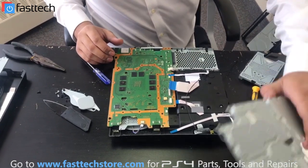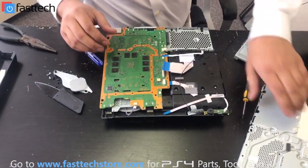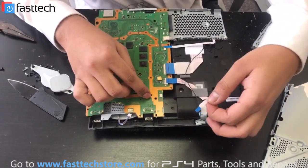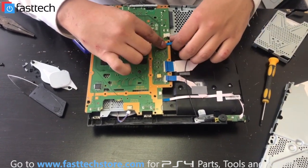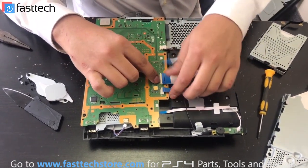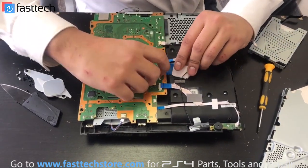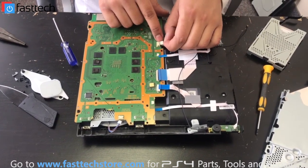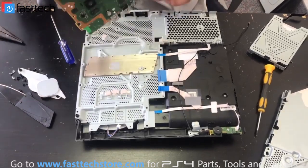So we took the back plate off. What you're going to do is remove all the cables that connect to the motherboard — one of them is for the power I/O board, and these three are for the disc drive. Two of these you can just pull them out; this one has a clip which you lift and pull out. And then there's going to be a cable here that connects to the power supply — I'm going to remove that, and then I'm going to take the motherboard out.